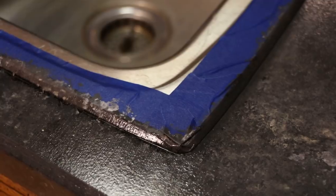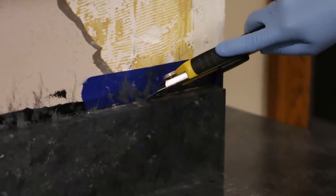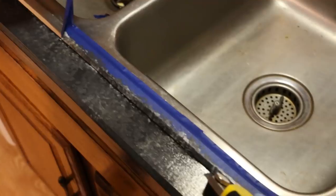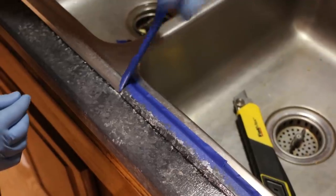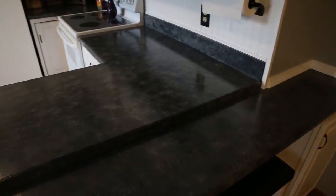Remember we taped everything off — now that the paint and gloss is dried, we need to take it off. Use an X-Acto knife or box cutter and run it along the edge so that when you pull the tape up, you don't pull any paint with it. It'll need to dry for a couple of days after your final coat, but overall really pleased with it — it turned out really well.